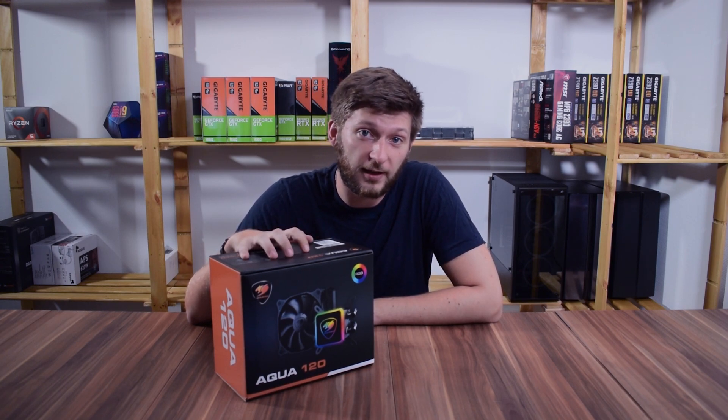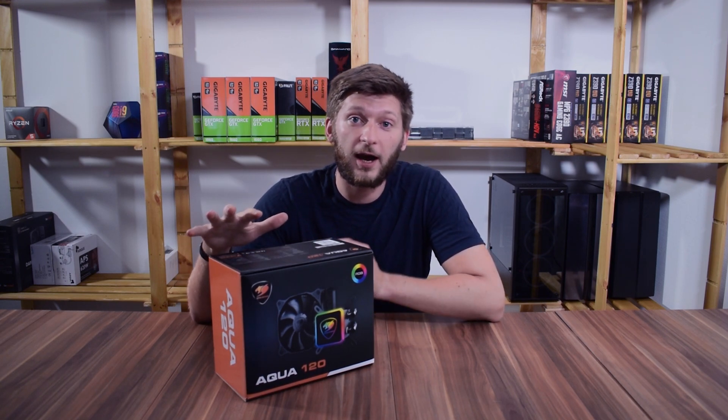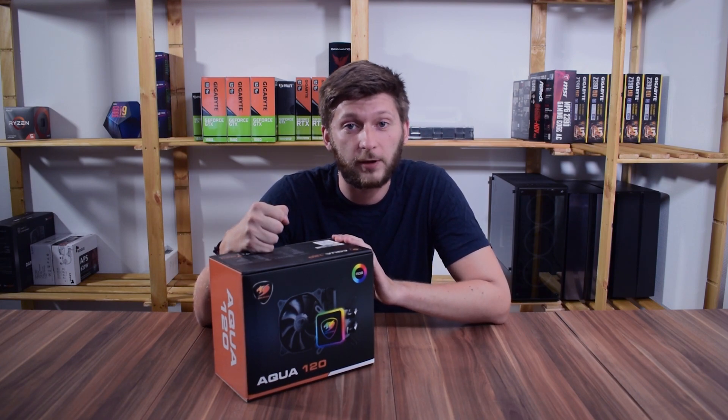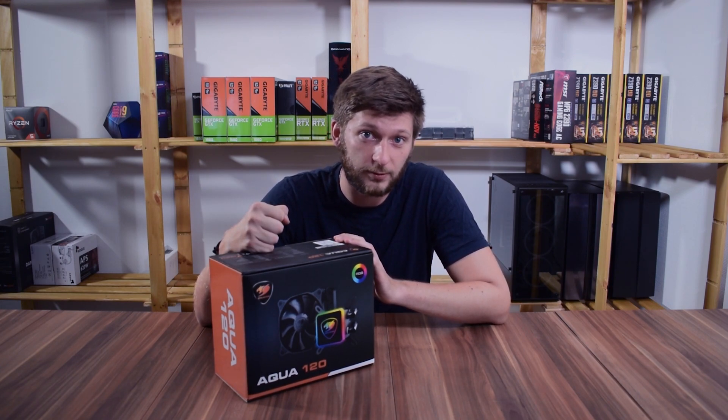I really like to test new products, and that is why I'm so excited to open this week's box: the Kuga Aqua 120 all-in-one water cooling solution.